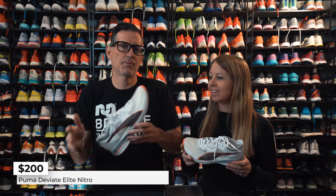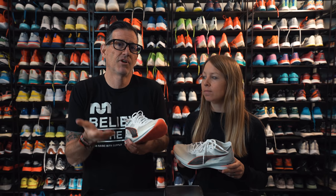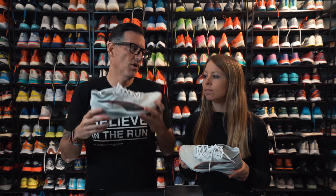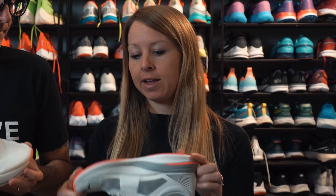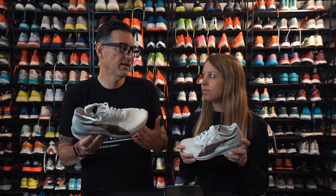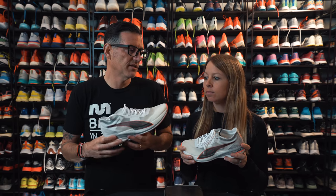At $200 it's one of the more reasonable super shoes — the Nike Tempo Next Percent is $180 if you can find it on sale, so for $200 with the plate, the foam, light upper, and race-day feel, it's a pretty good value. You're also going to get a lot of miles out of it — the Puma Grip is great for durability, and the Nitro-infused super critical foam is lasting well, so you should be able to get many races out of one pair.